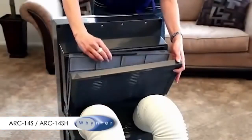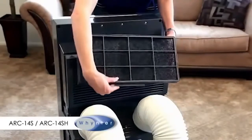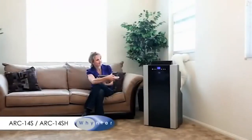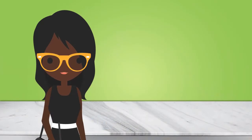This unit comes equipped with a pre-filter as well as an odor-neutralizing carbon filter. Additional features can also be found on this model.